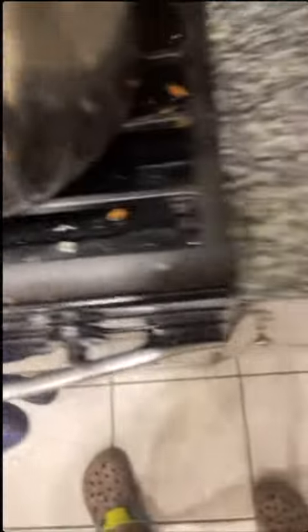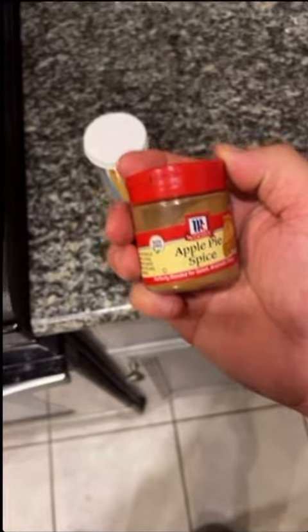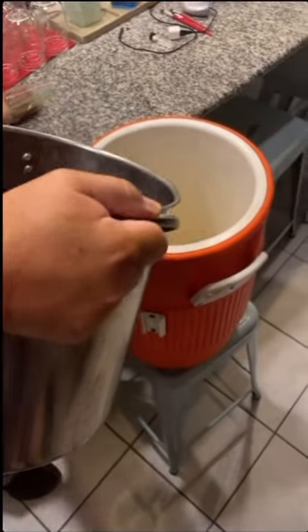So we've simmered and stirred this for about 30 minutes. We go ahead and cut off the heat — it was actually perfect. We had a good amount of spice and a good amount of sweetness, so we didn't have to use any more apple pie spice.